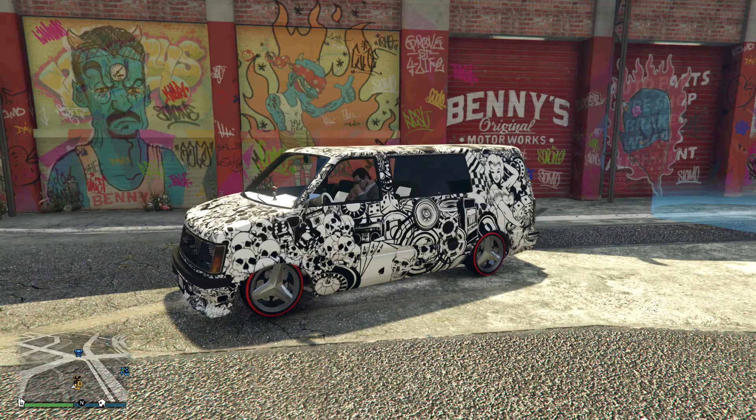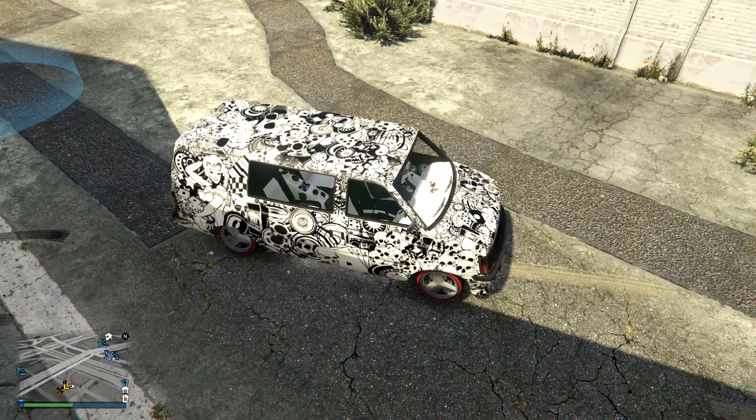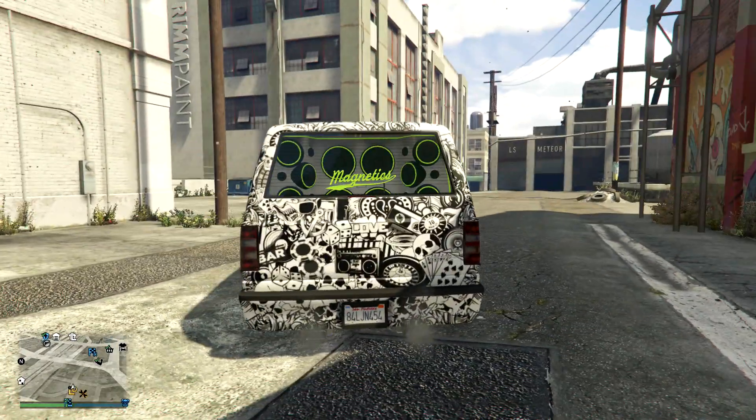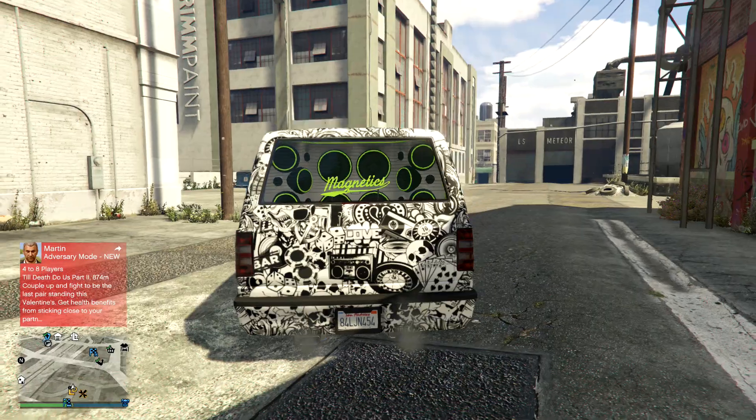Of course it wouldn't have been me if I hadn't put a bit of lime green in it, so I decided to put lime green lights. They look really cool — from the back they look absolutely awesome and they just stand out. White is a very neutral colour so any colours really pop on it, but lime green just looks really cool.